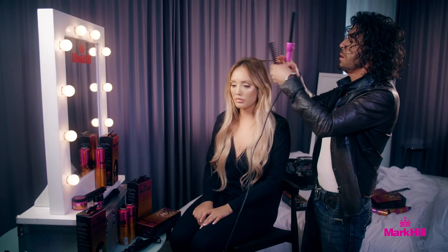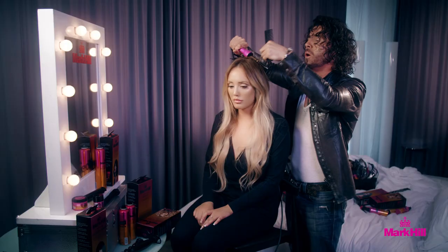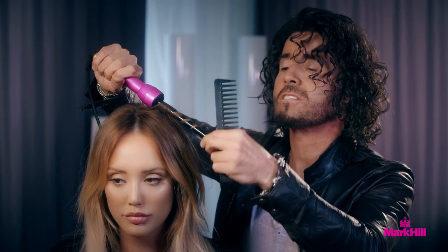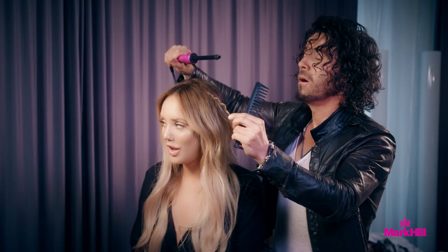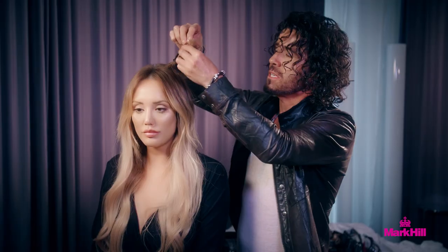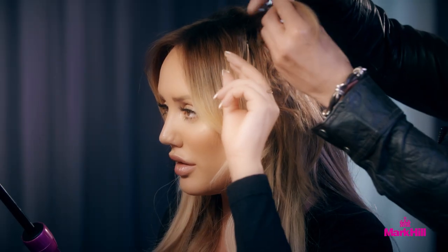The most important thing to remember, guys — always use the heat protection spray. So I just give a light spray across the top of Charlotte's hair. The key with this is really small sections. When we start, we literally wrap the hair around really gently, taking that through from the roots through to the middle and all the way through to the ends.